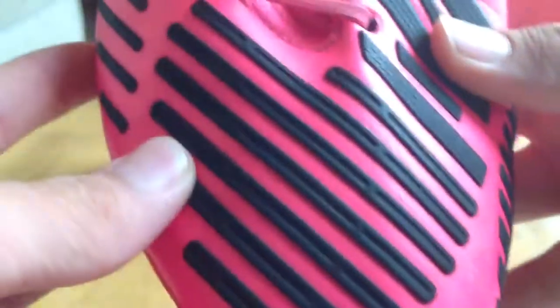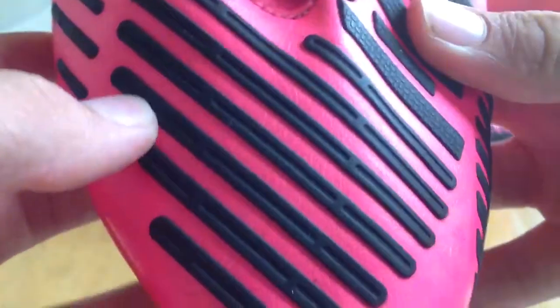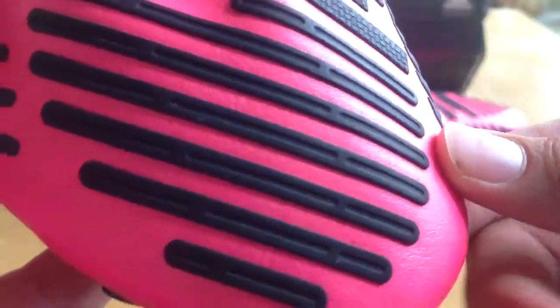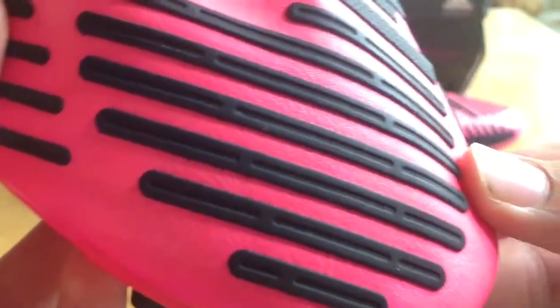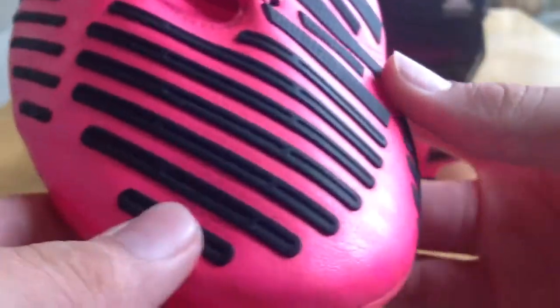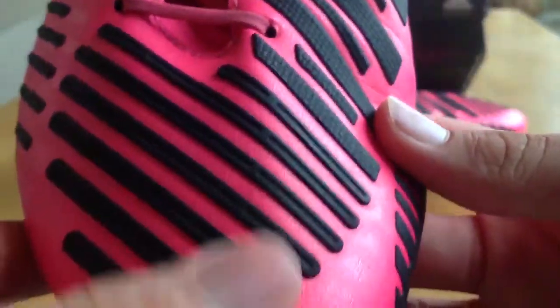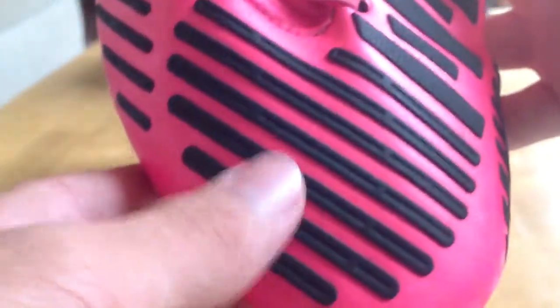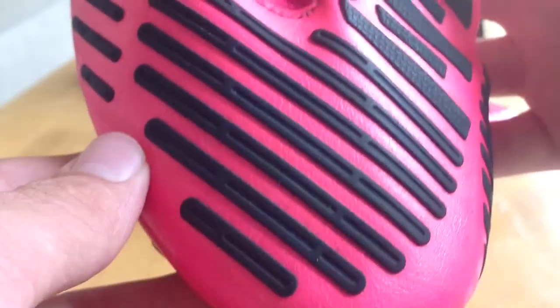The next zone, the first touch zone, is those little rubber pockets with air pockets in them — you can see that really well. They're meant for more of a sticky, absorbing feel on the ball when it comes down from a high distance or across your body. It kind of works — not that much, but it does give you a little bit of extra suction because of those air pockets.